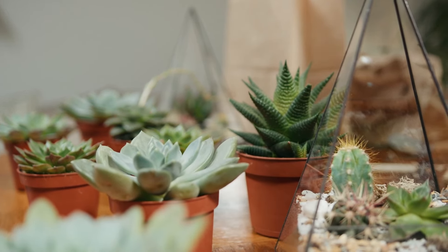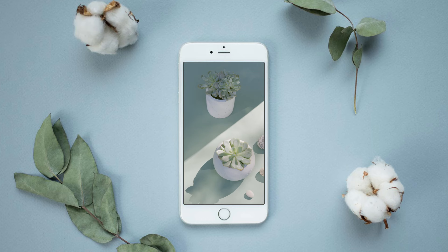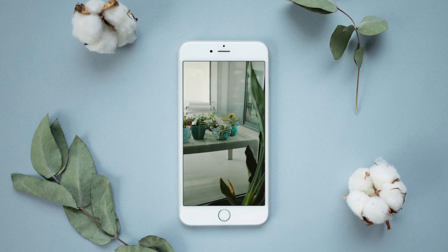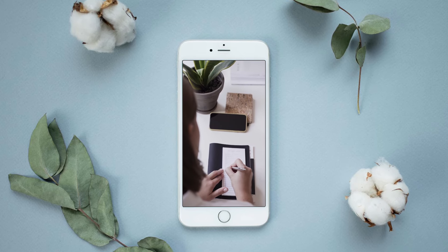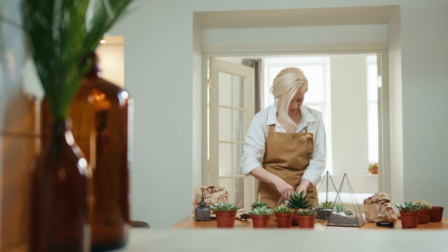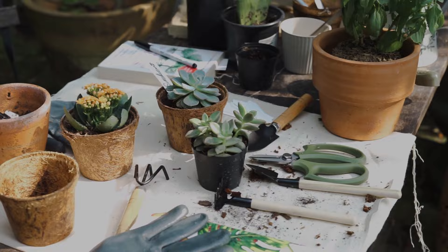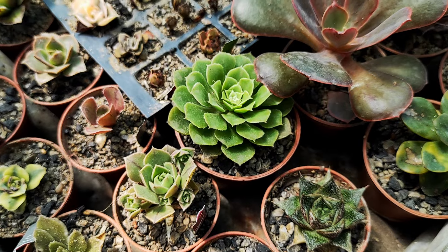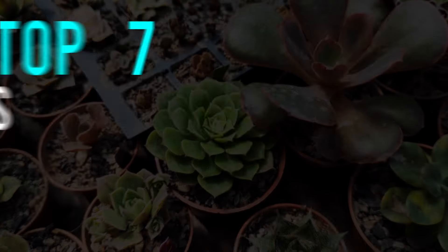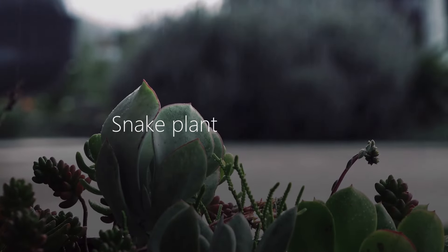Hey there, plant lovers! Ever find yourself scrolling through social media, captivated by stunning photos of succulents and stylish interiors? They're not just beautiful, they're incredibly diverse and surprisingly easy to grow. Now you're thinking about getting some for yourself, right? But where do you start? Don't worry, we've got you covered. Today we're sharing our top picks for the most popular and beginner-friendly succulents. Let's dive in.